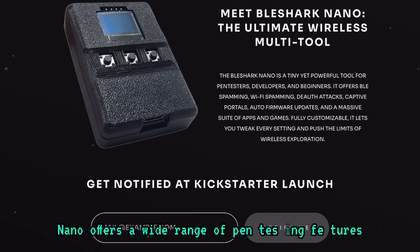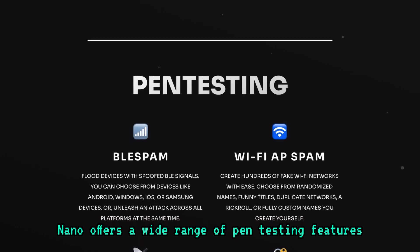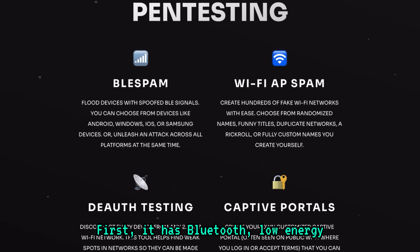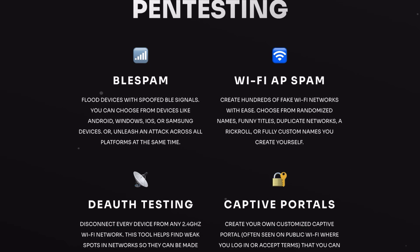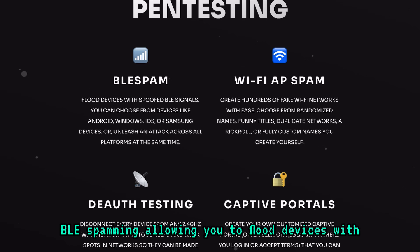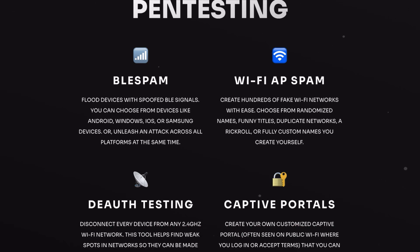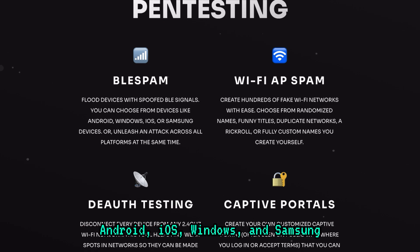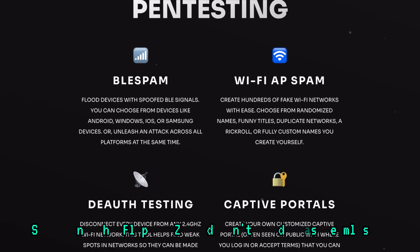The BLE Shark Nano offers a wide range of pen testing features, making it a strong alternative to the Flipper Zero. First, it has Bluetooth low-energy BLE spamming, allowing you to flood devices with spoofed BLE signals. You can target a wide range of devices, including Android, iOS, Windows, and Samsung — something the Flipper Zero doesn't handle as seamlessly.